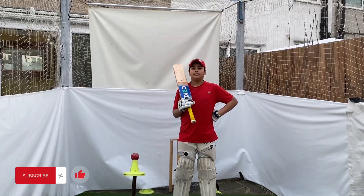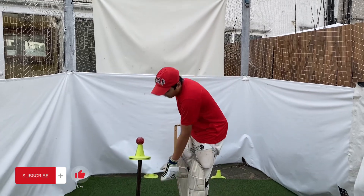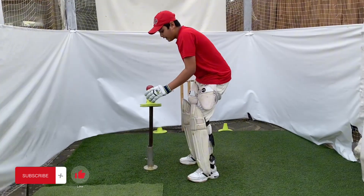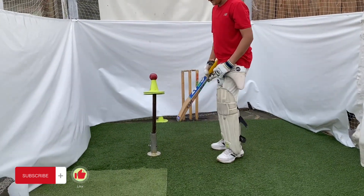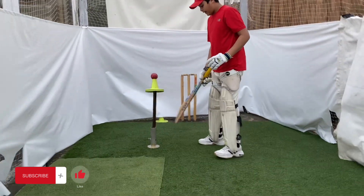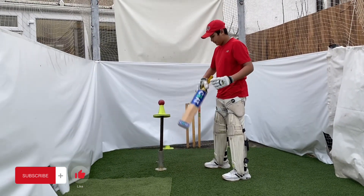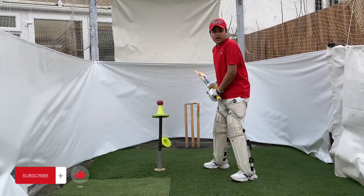Hello guys, today we're going to do a drill to improve your back foot punch. First of all, we have a one and a half feet stop here, and I will move one foot approximately away from the stop and be in line with it as well. That was our first step.